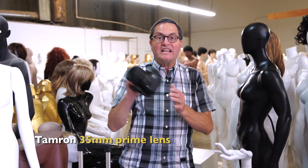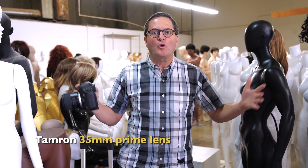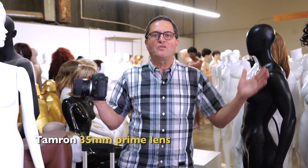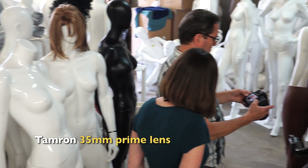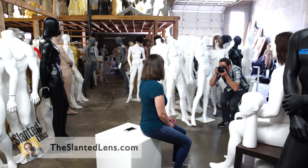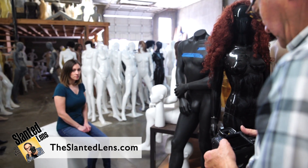First off, we've gotta pick an angle. It's important we choose the right lens. In this case, I've got a 35 millimeter on here because I want to see a lot of what's going on — it's mannequins, and I wanna see this whole place. My settings are 5.6 at 1/50th of a second, giving me enough depth of field to see the mannequins in the back. So I've got Judy here as my stand-in and I'm gonna walk around with her, find the angle we like, and make our decisions about lighting.